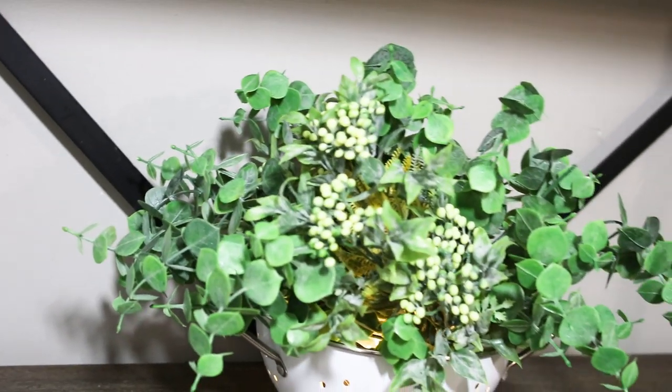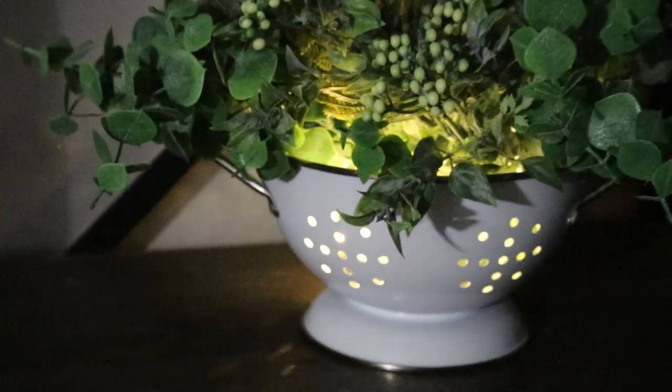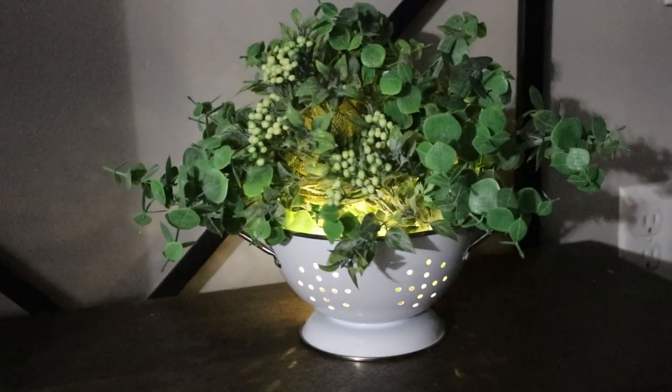You can't really tell with my bright light shining on it when I'm making this, but here I try to show you in a more dim light. With the lights off it's not the best quality footage, but you can see how cute this is with those little strainer holes shining through.